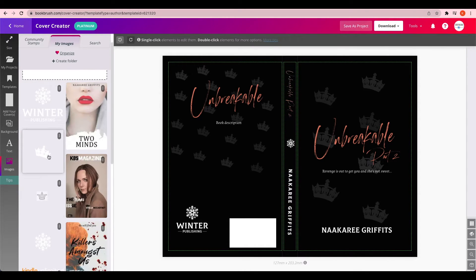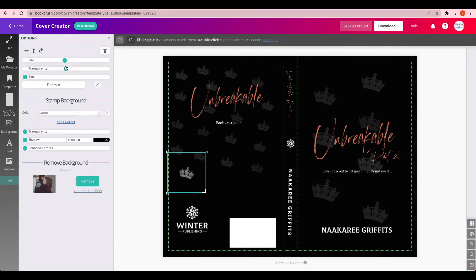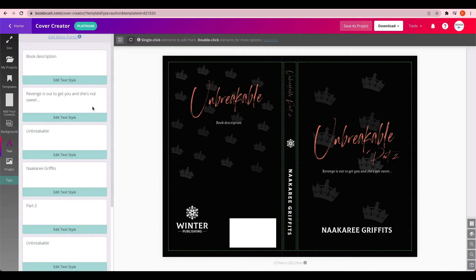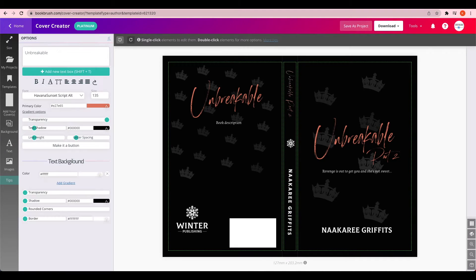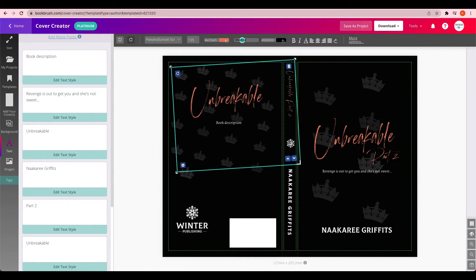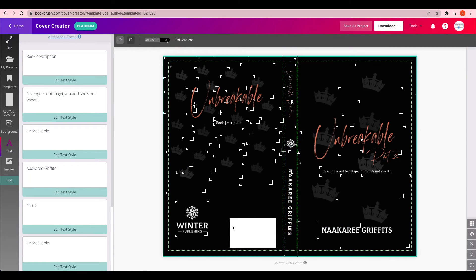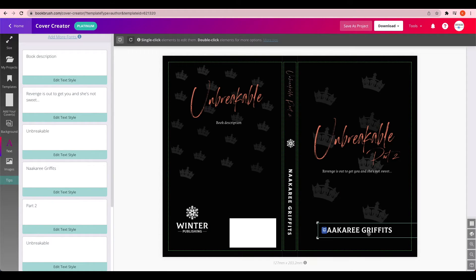Back on Book Brush, go to My Images and either upload an image or click on one you already have — it brings it to your book cover. Then you double-click on it to bring up the adjustments page and make it pretty much translucent. I did the same thing with my logo. That white square is for the barcode — Book Brush automatically puts that there, which is great. They place it where any print-on-demand company would put your barcode. Then I uploaded all the different fonts and made different text boxes for each one.